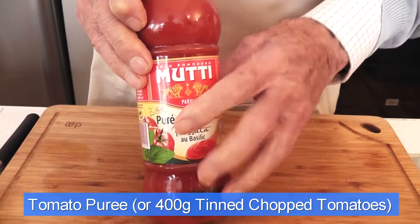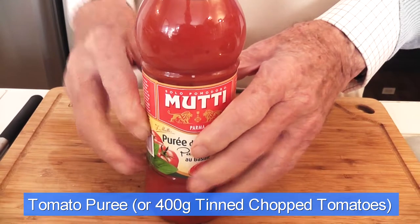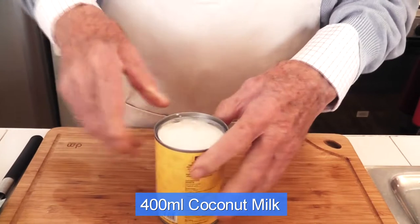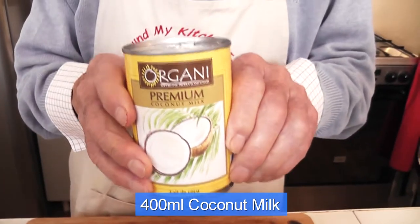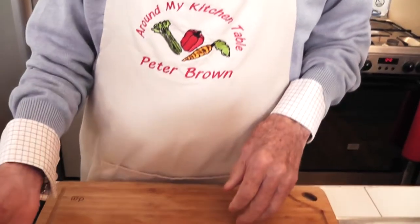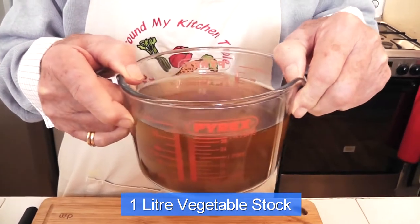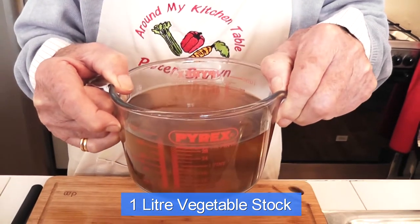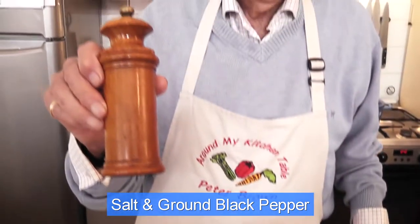Then you will be putting in tomato — either a tin of chopped tomatoes, 400 grams, or tomato puree — and I'm going to use about half of that jar. And a tin of coconut milk, that's 400 millilitres. Then you will add a litre of vegetable stock; that's my homemade vegetable stock — I make it every week, about five litres — it goes either in the fridge or in the deep freeze. And of course some salt and black pepper. Those are your ingredients.